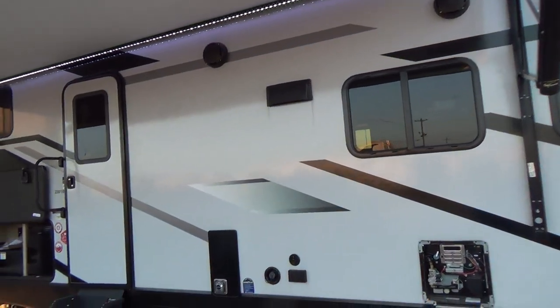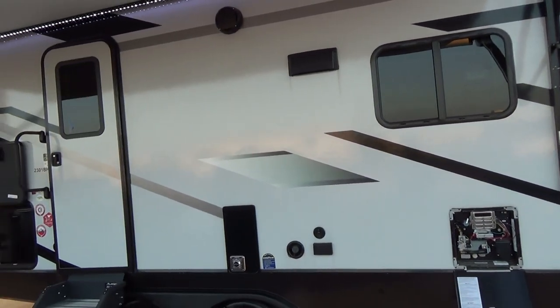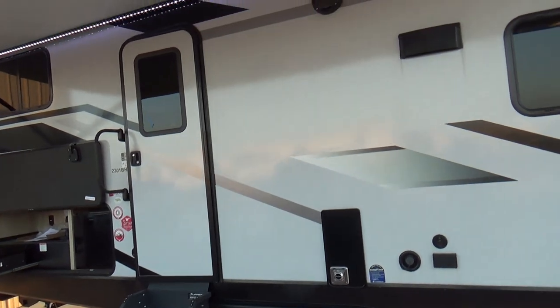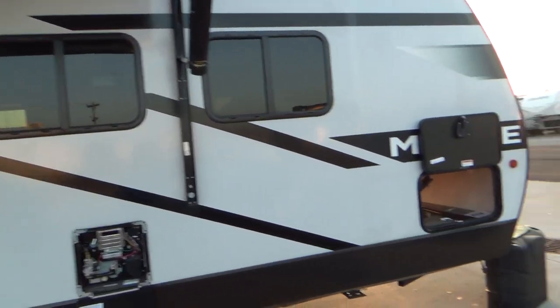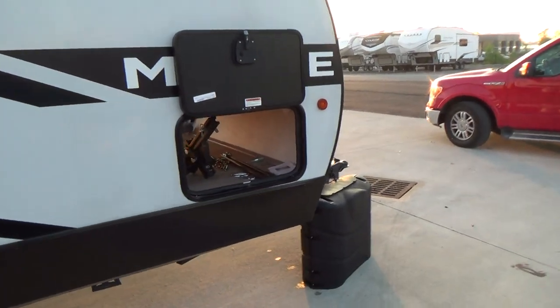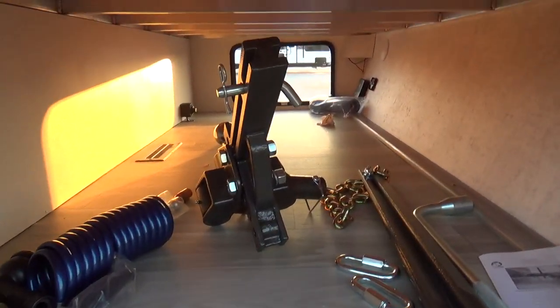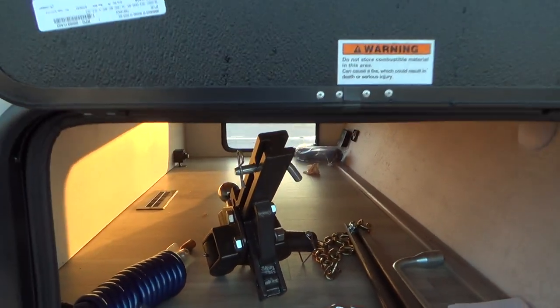Good morning, my name is Tom and I'm with Holman RV. I'm going to show your new Winnebago to you as we walk around and video it. We'll start over here on the passenger side, up at the storage area where your hitch work is, and there's also plenty of storage.